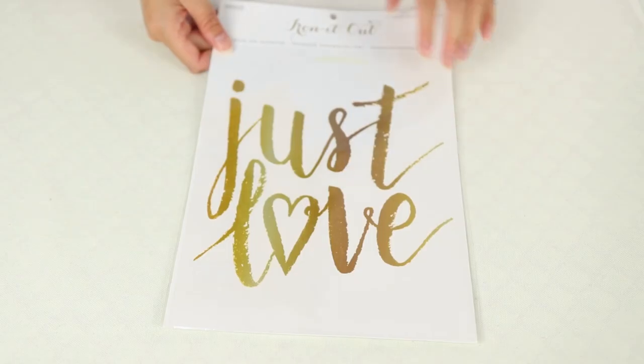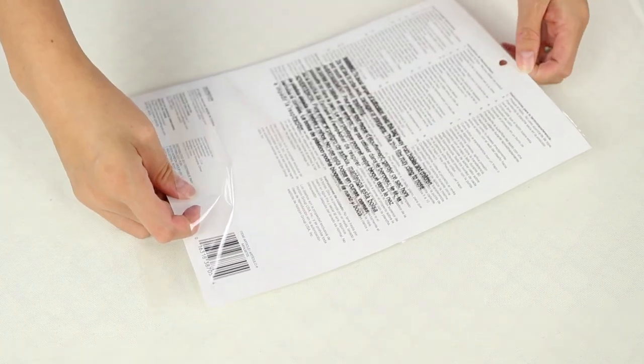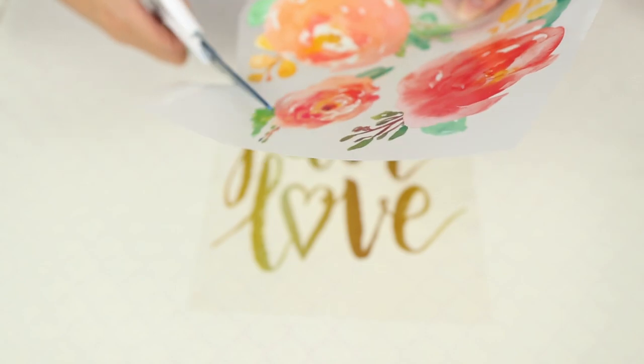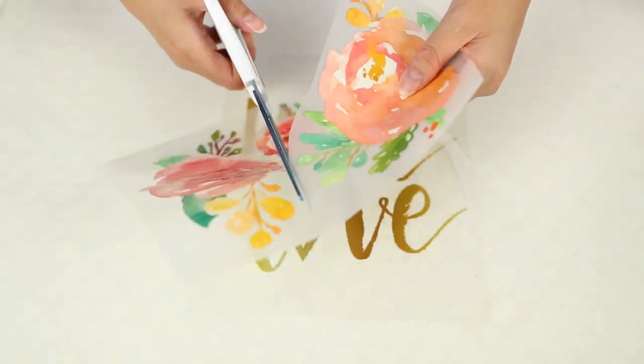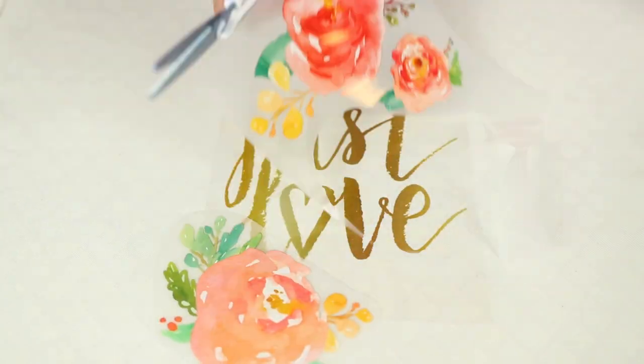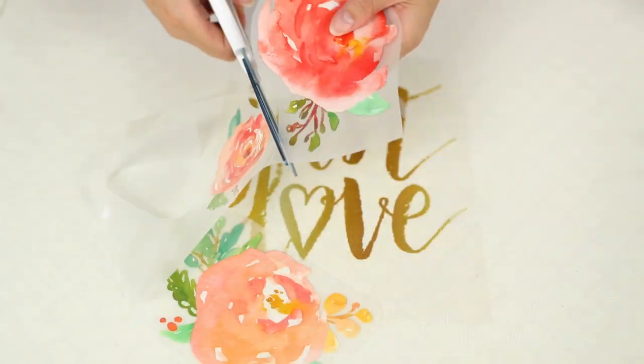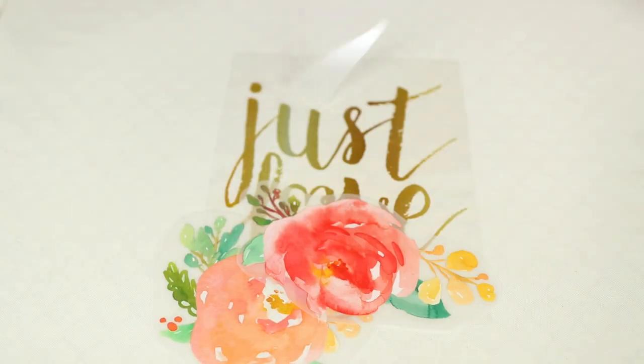This pillow is one of the more basic sewing projects you can do. I was inspired when I went to Michaels and saw these beautiful iron-on transfers — they've really come a long way. I got one that said 'just love' with gold metallic, and then I also found these really beautiful rose transfers as well. Before cutting out the pieces, I decided to iron on the transfers first.